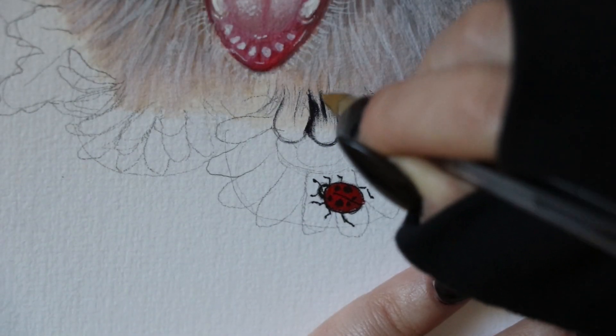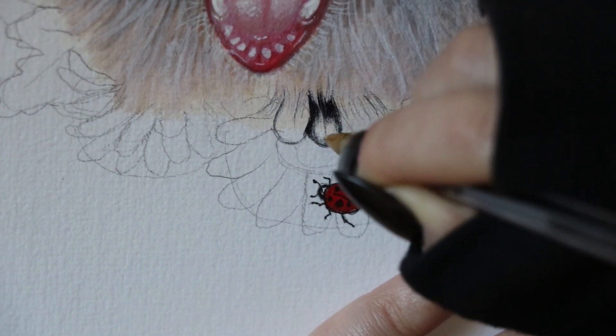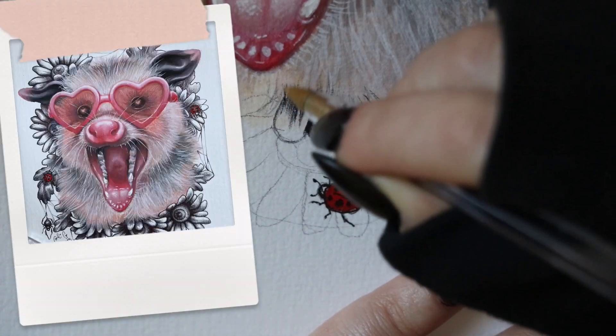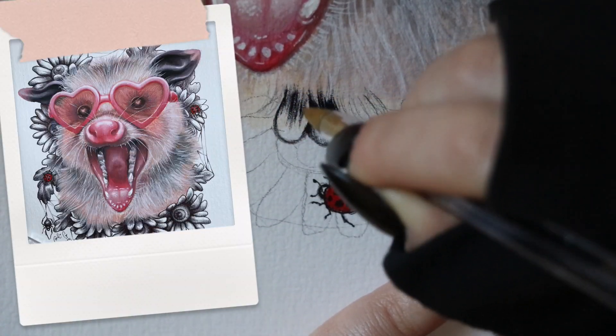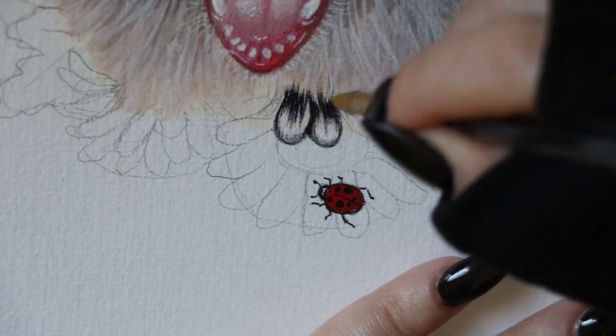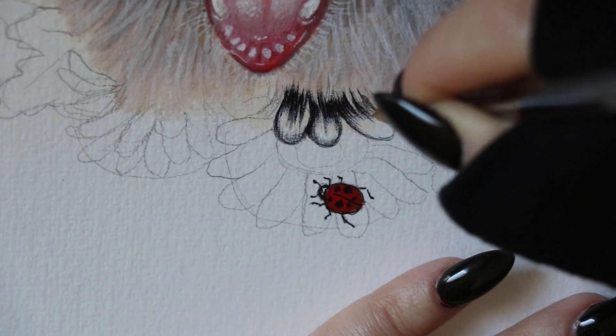Hi everyone, welcome back to my channel. My name is Carly and I'm a mixed media artist who specializes in gouache paint, ink work, and sometimes digital painting. This will be a part three to this crazy possum painting I'm doing with heart-shaped glasses on. If you'd like to see the rest of the process regarding the painting part of the actual possum, I'll link those videos in the description.